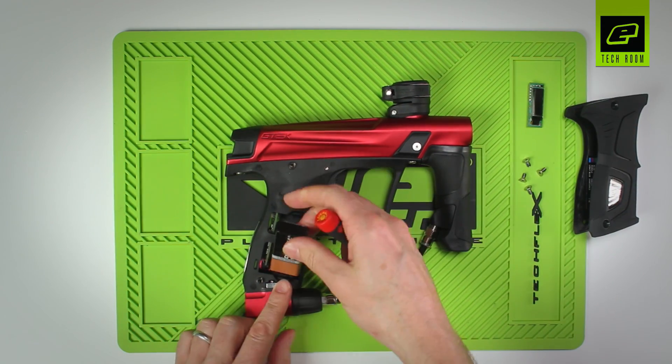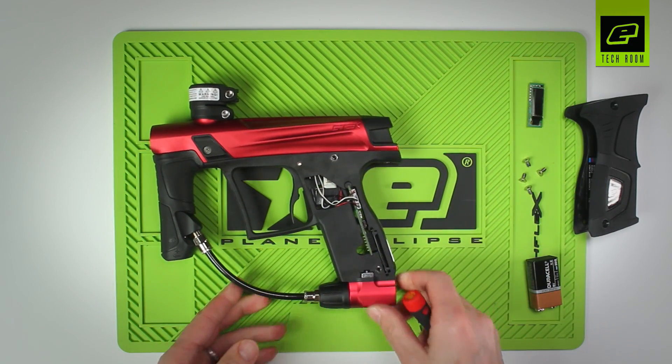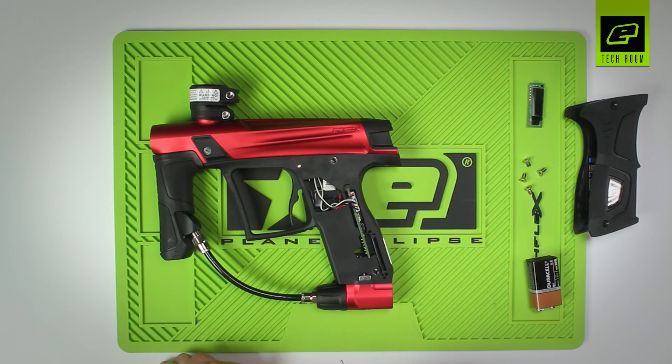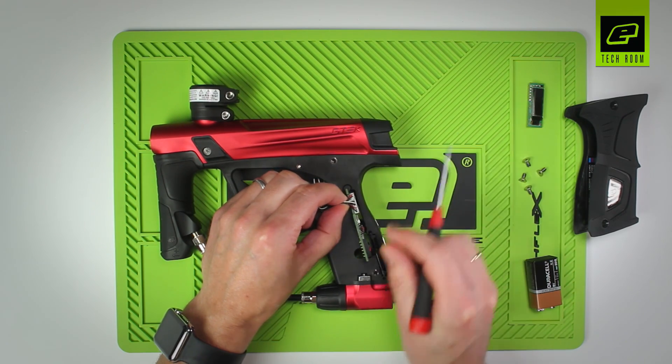On the battery side, take out the battery and unplug it, then turn the frame over so you have access to the circuit board on the left-hand side of the frame. Gently lift the board out and slide it out from the frame.